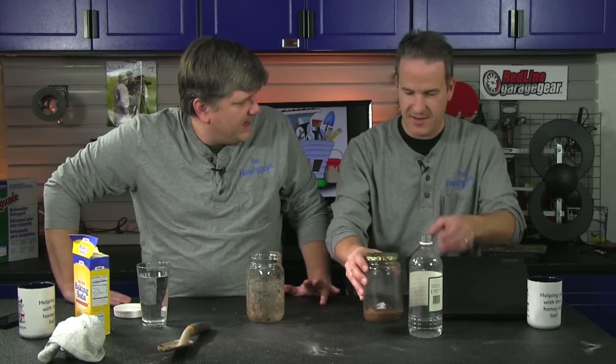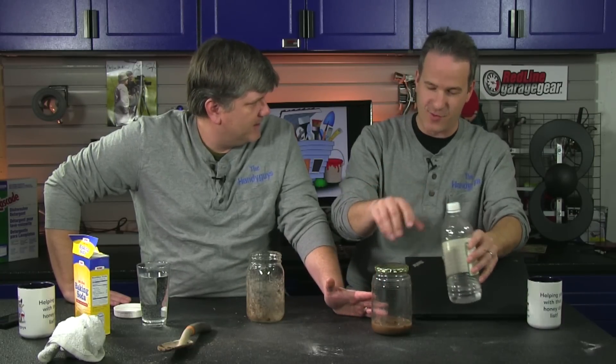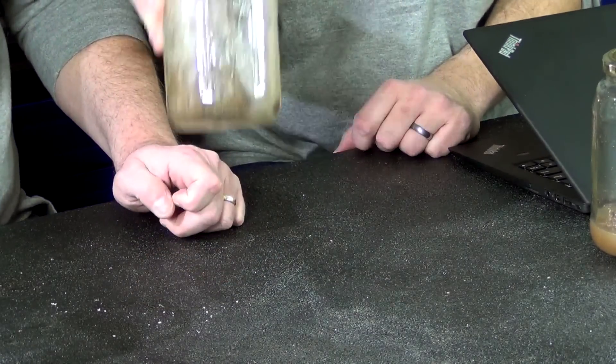So that tells me, if the test is right, it's not alkaline. But that doesn't mean it's acidic either — it could mean it's neutral. If the vinegar bubbles, it's alkaline. If the baking soda test bubbles, it's acidic, and that means I need to add lime. This is what I expect — this is going to bubble.